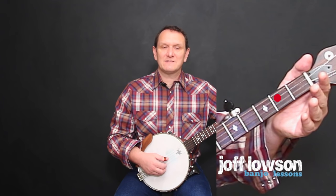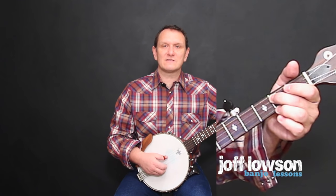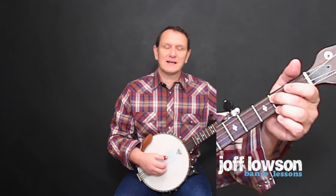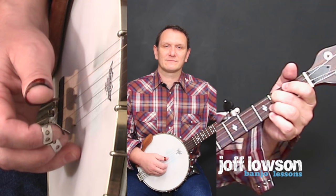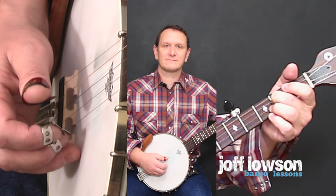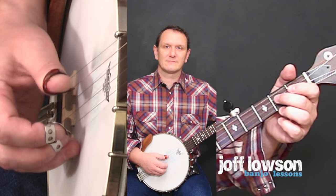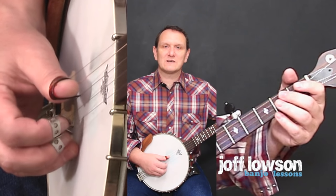For the second note we need to use the left hand, and the left hand has to go on the second fret. So we're playing two notes on the same string by using the left hand and the right hand together. Try playing those two notes a few times.